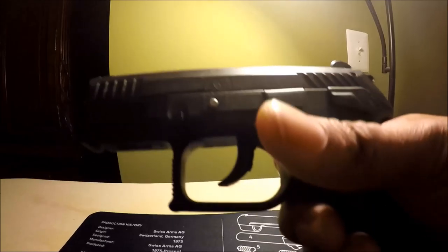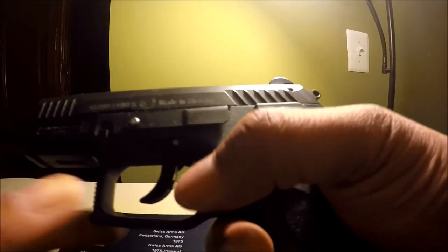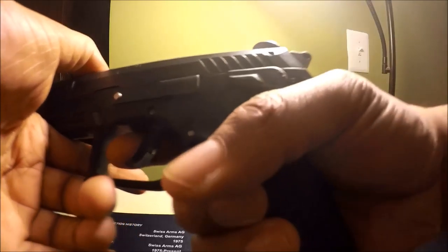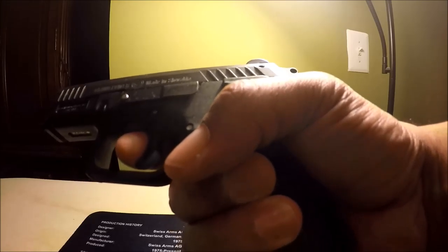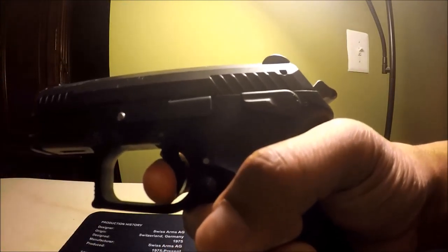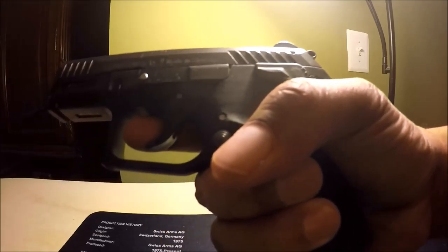Some online gun reviewers such as Such00 have said that with this particular gun, half-cock is so that the DA trigger pull is lessened. I don't think that's the case. I've noticed between half and full, there's really no difference in trigger pull.